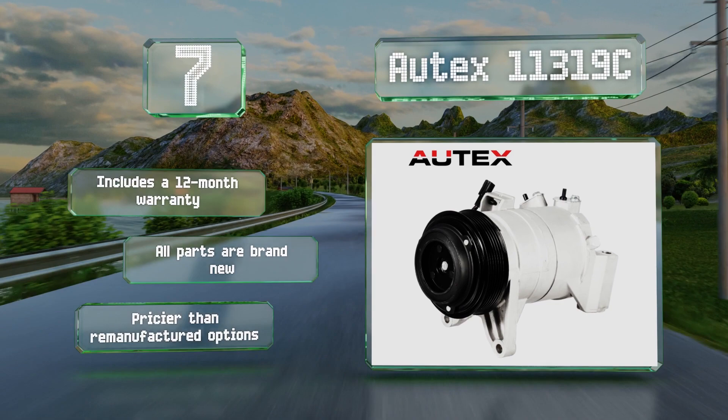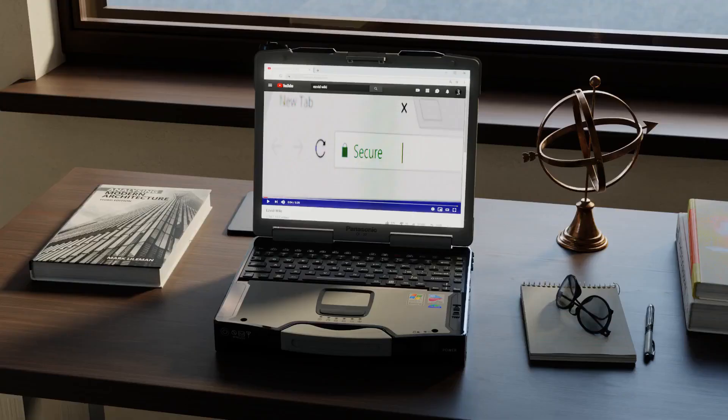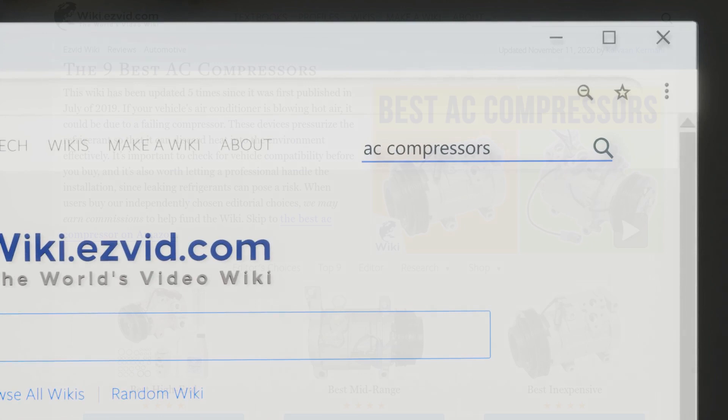Our newest choices can only be seen at wiki.easyvid.com. Go there now and search for AC compressors, or simply click beneath this video.